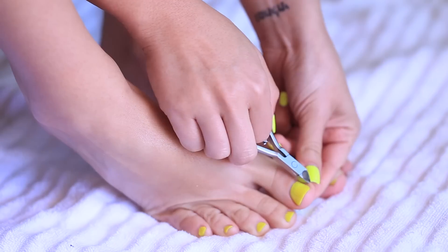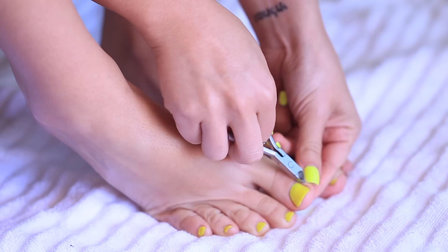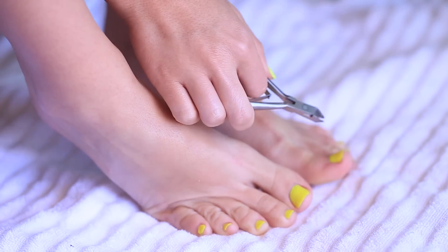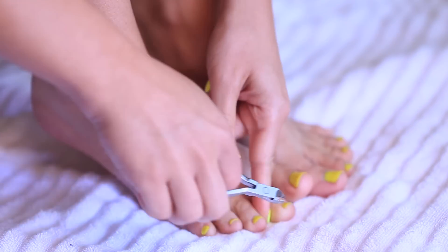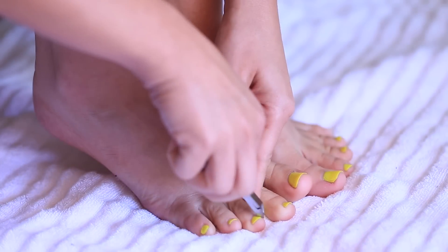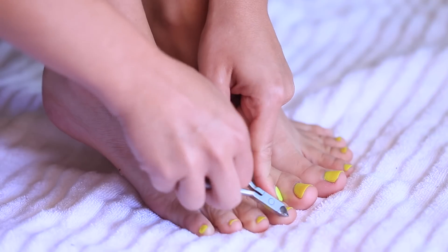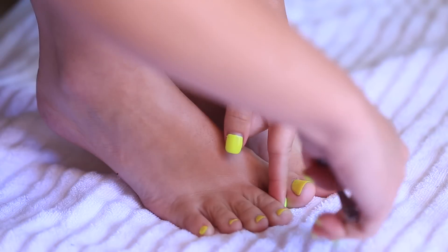Cuticle removing is controversial in the pedicure world, but I've always been a big fan because it makes hands and feet look much cleaner. I've had this Tweezerman tool for a really long time. You have to be really careful when trimming your cuticles so that you don't cut yourself, but I do regularly trim my own cuticles.